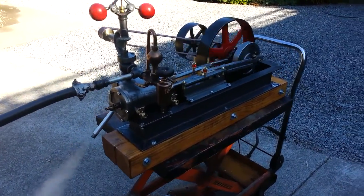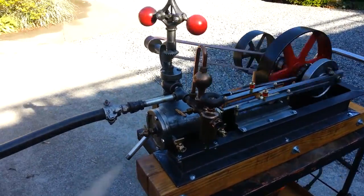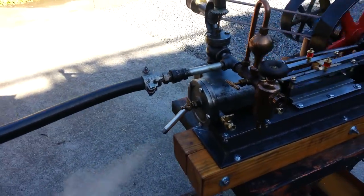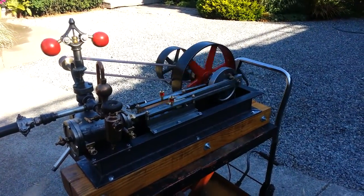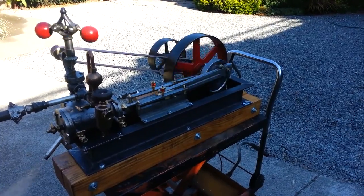Everything's included on the engine. The lifting part doesn't go with it, and the hoses don't normally go with it either, but I can supply them if anybody needs them.